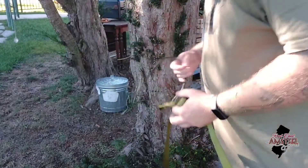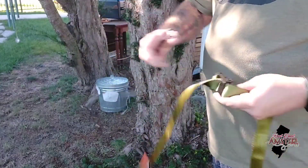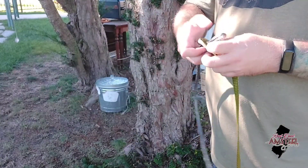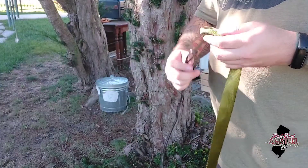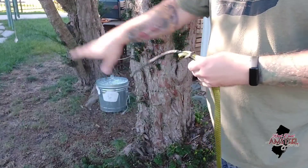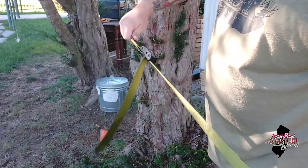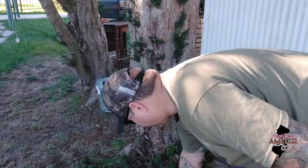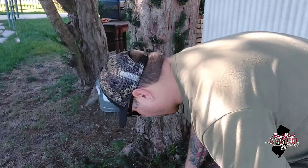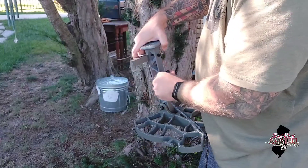And again, with the platform, I'll go with the three-sixteenths. Just imagine this strap is a little too short for this tree. Dog bone on.